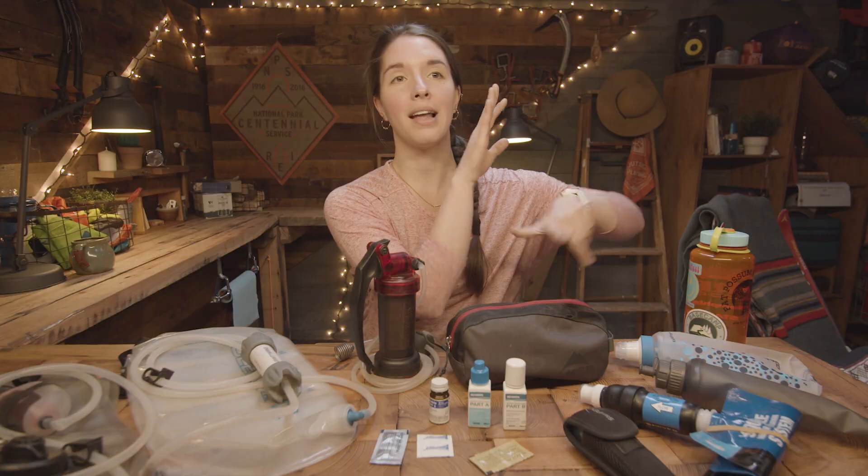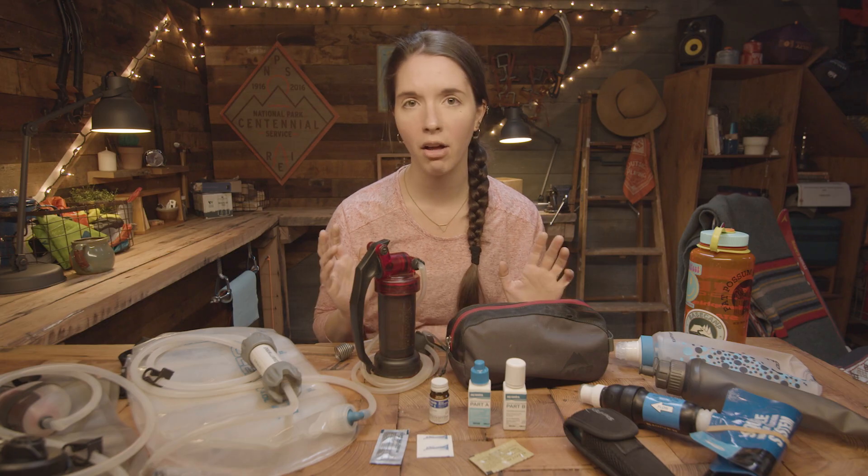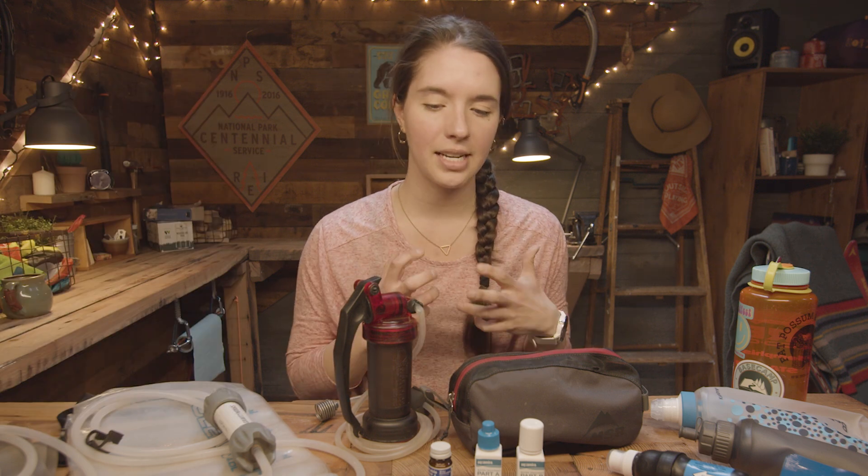Unless you are doing a day hike, or going to a place where you know you can carry all of your water in, you always need to have some kind of water treatment with you. Extra water is one of your 10 essentials — arguably the most important 10 essential. It's just a really good idea to know that you'll be able to treat water.